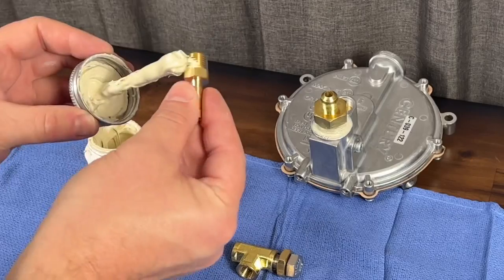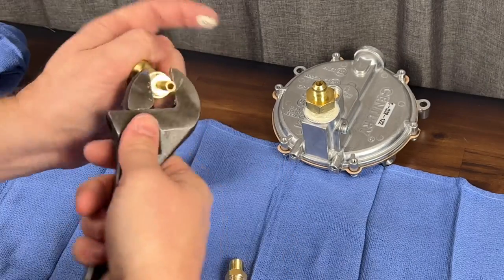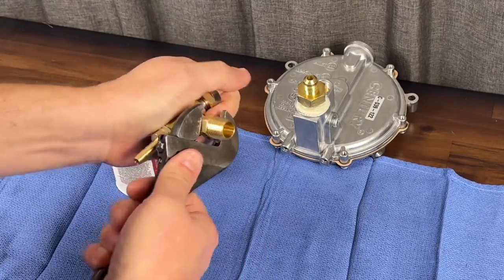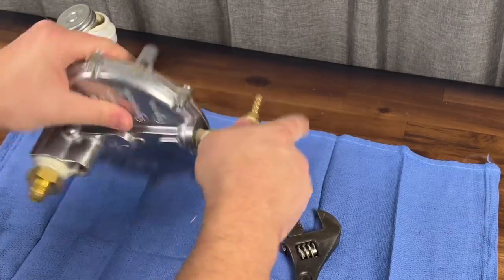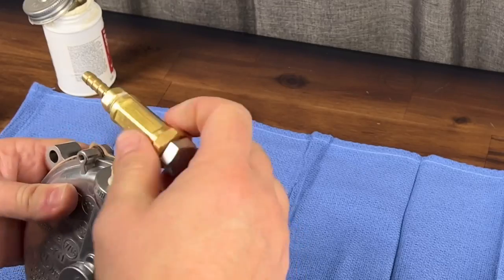This is going to be the load adjustment block — we're only doing these two pieces because that's all you need. Go ahead and put some more pipe thread compound on this one, tighten it up, then do the other piece and this whole assembly is pretty much done. We'll tighten the load block onto the load regulator and now this whole assembly is finished.